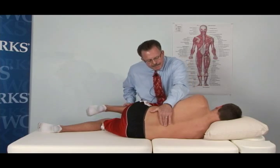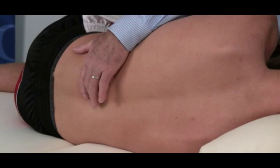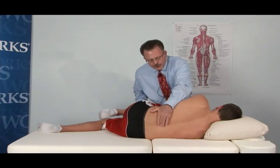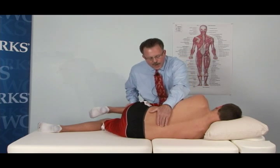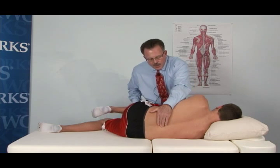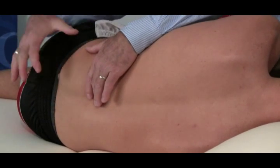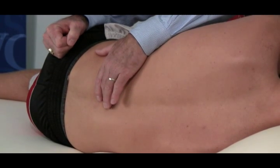As I passively mobilize his lumbar spine, I find the L2-L3 segment to be least mobile. This is an area where normal motion should occur, but at this point I'm going to call this a grade two hypomobility — slightly limited passive motion. So I'll flex his knee to that level and bring his hip into flexion and lumbar into flexion to where I feel that level, that degree of flexion being taken up to L2-L3.